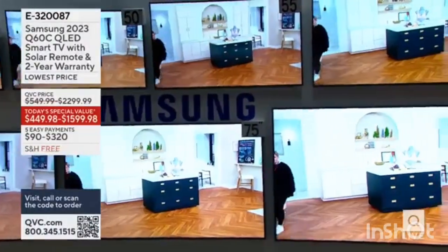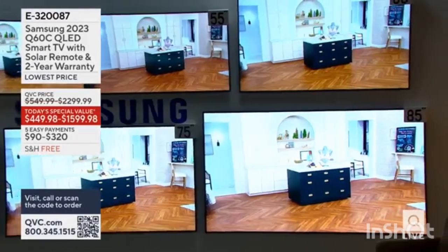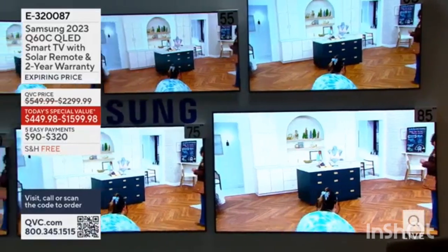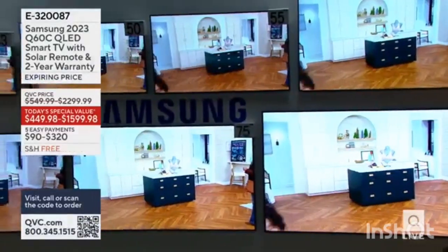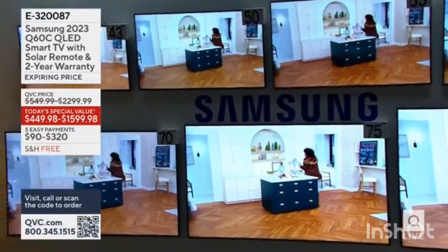So that TV, if you are interested, if it's time to upgrade, if it's time for a new TV, if the family wants a great gift of a terrific TV — item number E320087. You can go to QVC.com and see all of the information there.